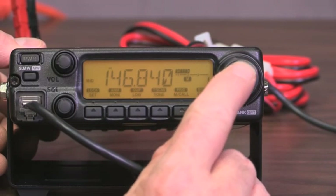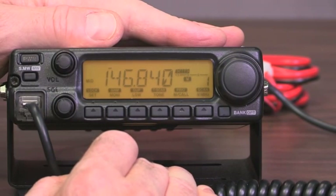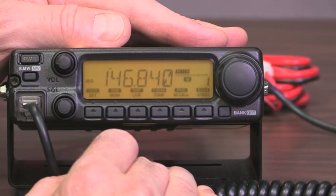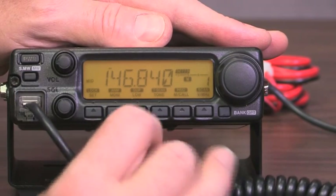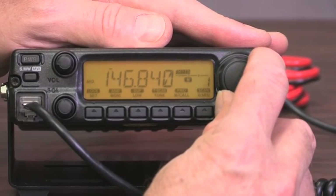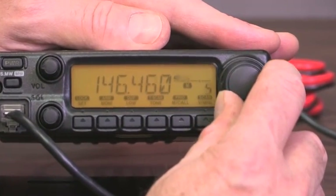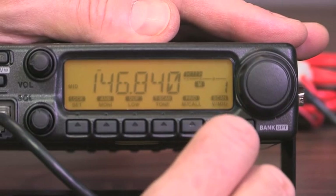The big knob is what you'll use to select different channels if you're in memory mode. This radio will operate in memory mode, which is what you want. It will also operate in VFO mode, which lets you freely choose whatever frequency you want without relying on the memories. How do you know it's in memory mode? Look right here — there's a memory number. If I turn the big knob, you'll see that number change, going up clockwise or down the other direction, scrolling through memory two, memory one, and so on.